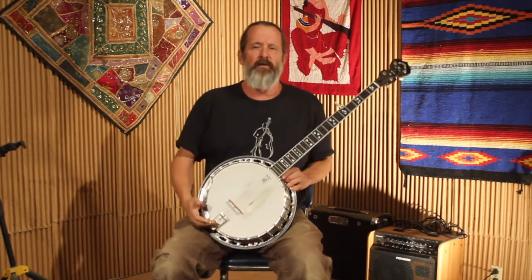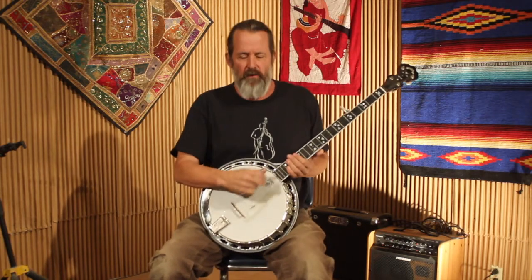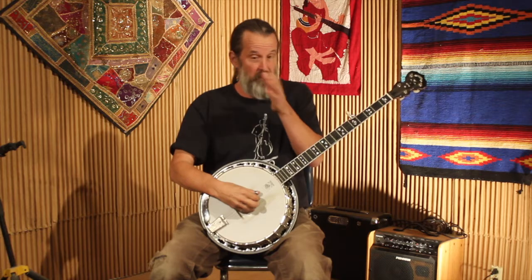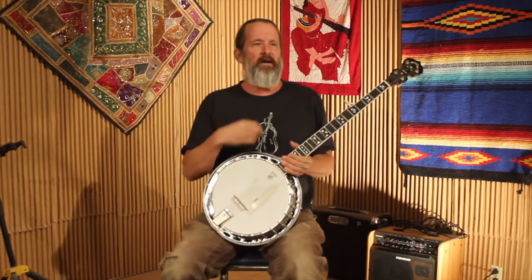Hello everybody, this is Dan Miller for Bluegrass Unlimited magazine. The last few weeks we've been talking about how to use various banjo rolls over your chords for basic banjo improvisation, and how to add notes of the major pentatonic scale and the major blues scale. Today — this is Thanksgiving week — I'm going to do a short video on a basic way to play the tune Fireball Mail.